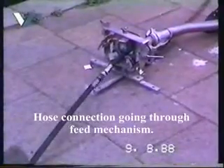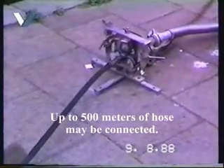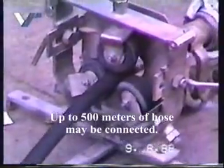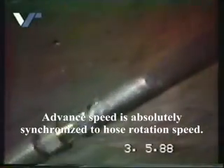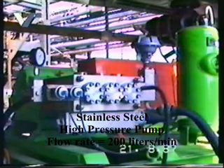The joints of the hoses can be conveyed through the advancing mechanism without any problems. The advance speed is absolutely synchronised to the rotation of the hose.